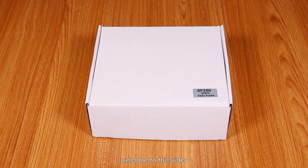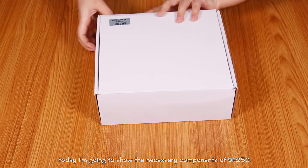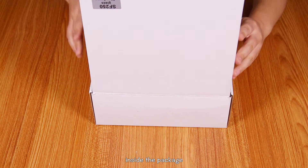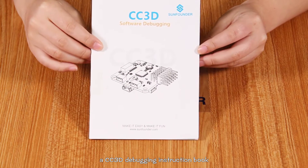Hi everyone, welcome to this video. Today I'm going to show the necessary components of SF250 inside the package. A CC3D debugging instruction book.